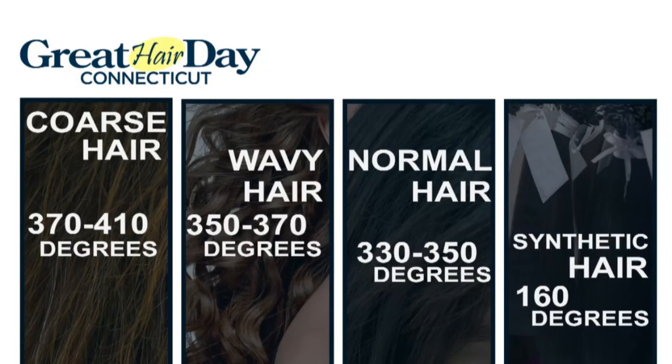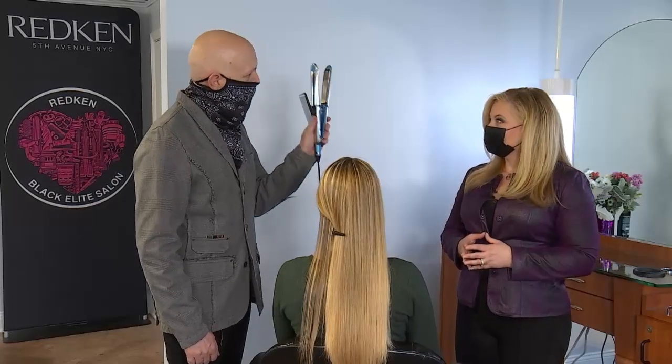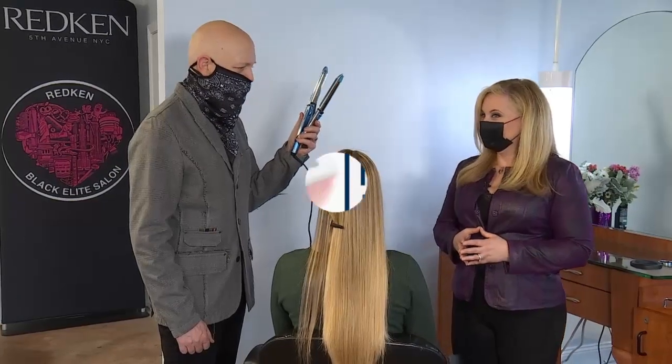Look at the finish and the shine and how beautiful the hair looks when it's done. For coarse hair, your temperature should be 370 to 410 degrees. Wavy hair, 350 to 370. Normal hair, 330 to 350. Fine hair, 250 to 300. Synthetic hair should be the lowest — 160 degrees. Any higher than that and you could have a disaster; you're going to have melted hair on your iron. So if it's synthetic, lower the temperature.